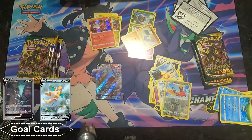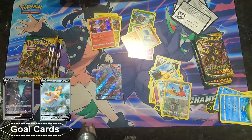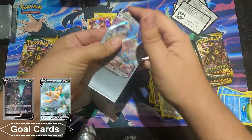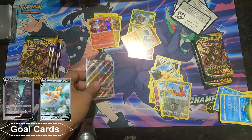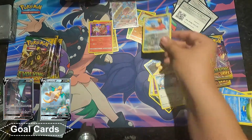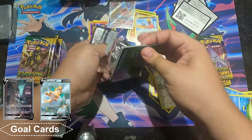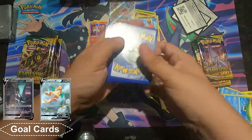I forgot to get my sleeves — I'll be right back. I ran out of penny sleeves, so luckily the ETB boxes have their own sleeves, but I prefer to use the penny sleeves. I just like the clear sleeves, but we'll use these for right now until I get new ones. They don't slide as good as I'd like, but I got that Gyarados VMAX.